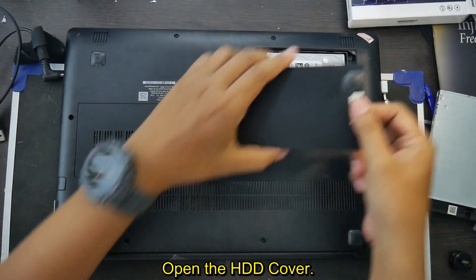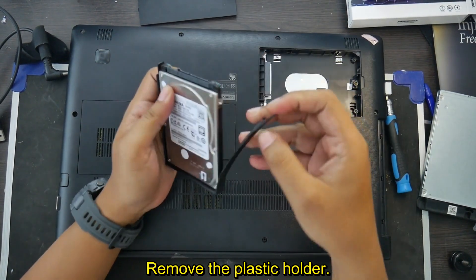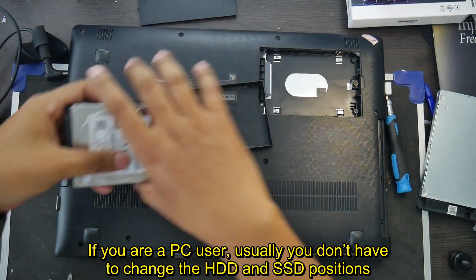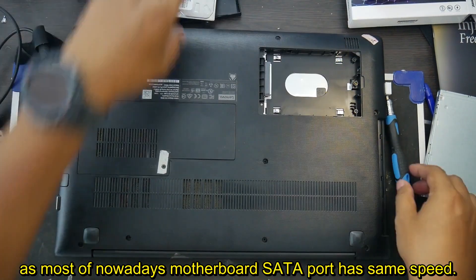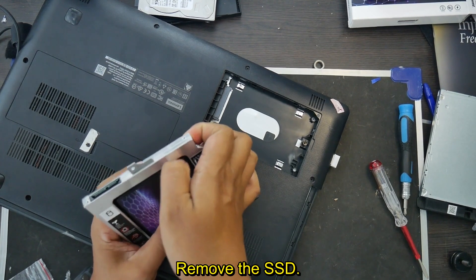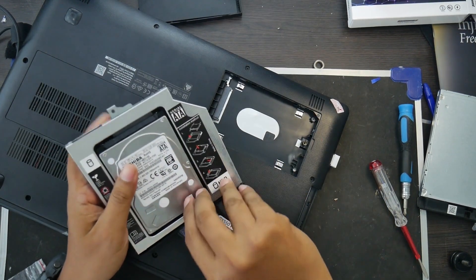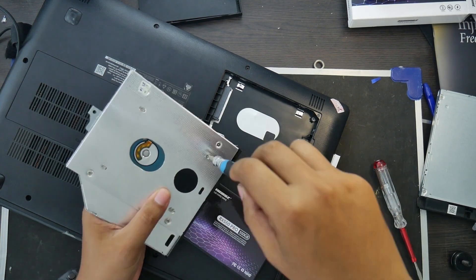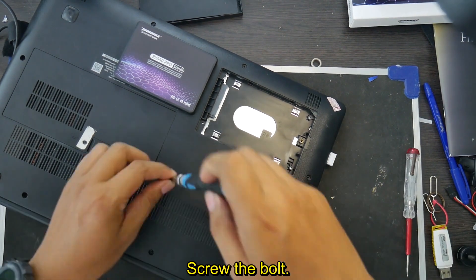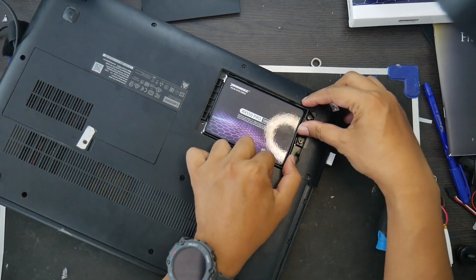Open the HDD cover and remove the HDD. Remove the plastic holder — some laptops use bolts so pay attention to that. If you are a PC user, you usually don't have to change the HDD and SSD positions as most modern motherboard SATA ports have the same speed. Then remove the KD, take out the SSD, and install the SSD on the KD. Screw the bolt, put the KD back in, screw the bolt again, install the plastic cover on the SSD, install it on the laptop, and close the cover.